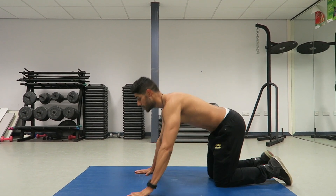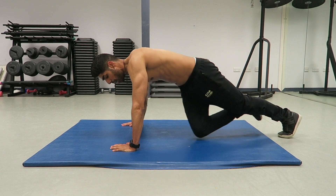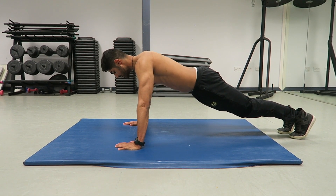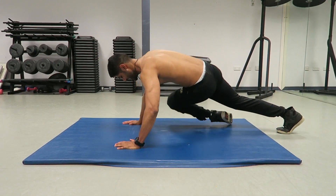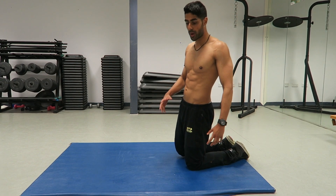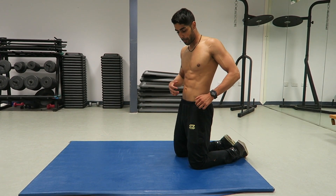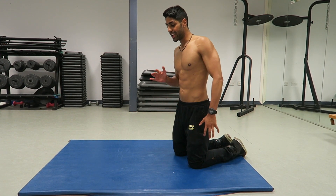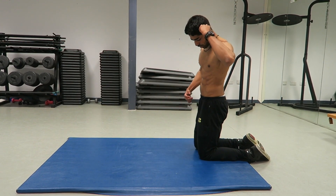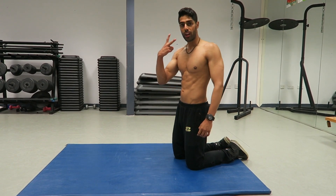Once you've done your 10 reps we're going into a mountain climber position, but this is not a normal mountain climber — we're doing a twist each time. Bring one leg up, then the other, doing it quite fast. 20 reps each leg counts as one rep. This exercise works your entire abs — the obliques on the twist, and the mountain climbers work the obliques when you bring your knee right in. Make sure the knee comes all the way in to really crunch those obliques. That's the first exercise — four sets.